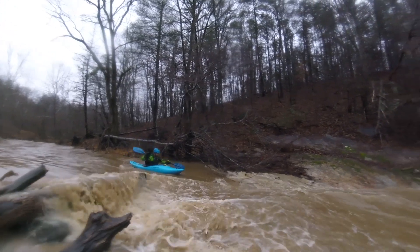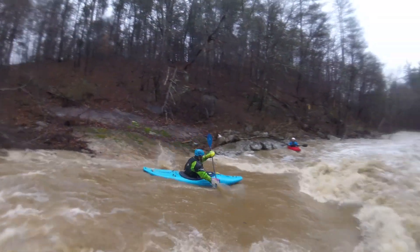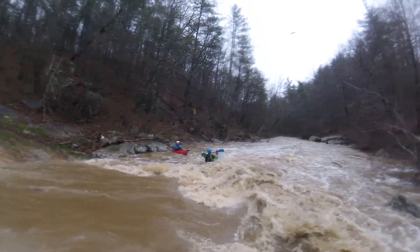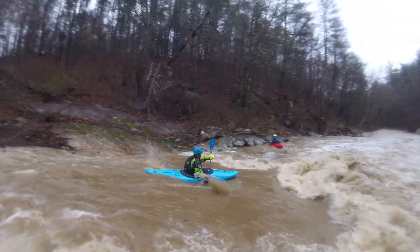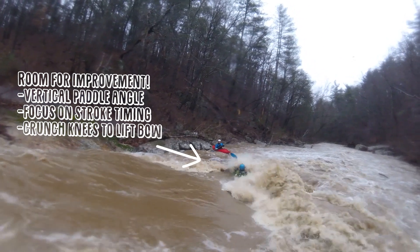I was definitely a little bit nervous going into this line — not necessarily because of the complexity of it, but just because I'd never really put myself that close to a hazard like the strainer up top. That being said, I was really stoked on the line that I did get to take. I feel like my position through the whole rapid was perfect and I had a ton of fun going through it. One thing I think I can improve for next time would be to take that final stroke before going into the hole and make it a big vertical charging boof stroke to really lift my bow up and over the hole.